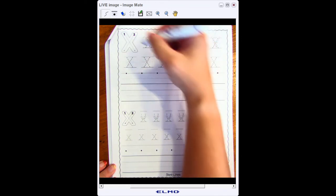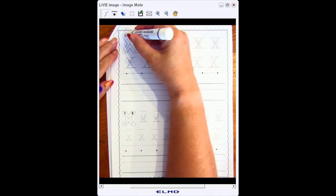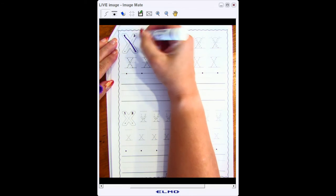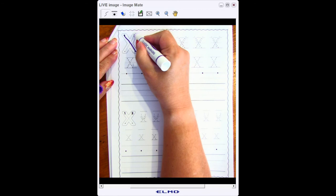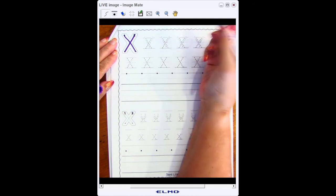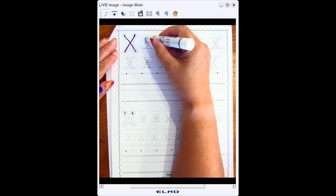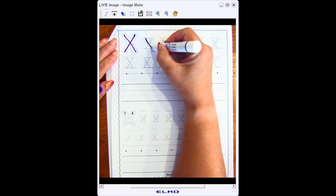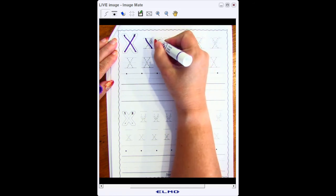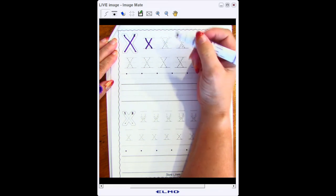Now I'm going to look at the letter X. My letter X starts at the top line and it goes all the way to the bottom line at a slant or an angle. Then I go back to the top line and this time I slant backwards because I'm crossing through my first line.